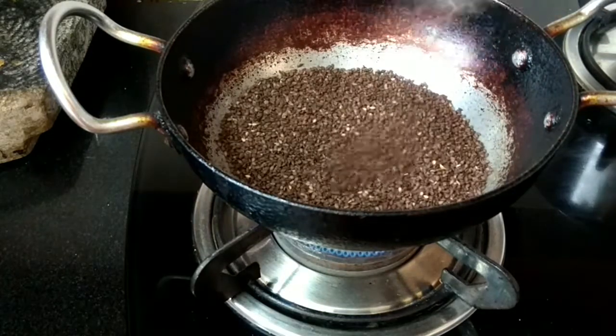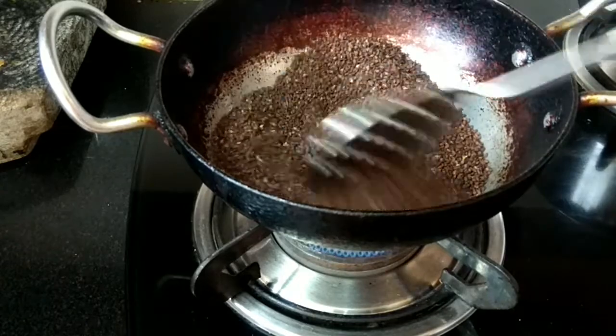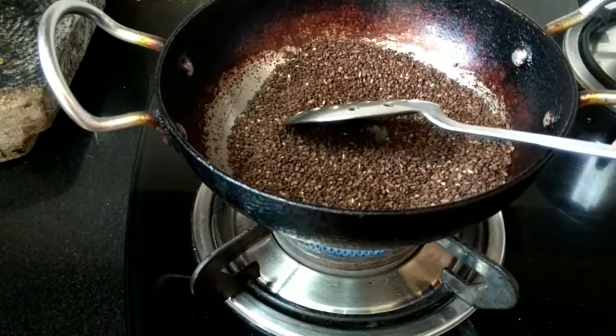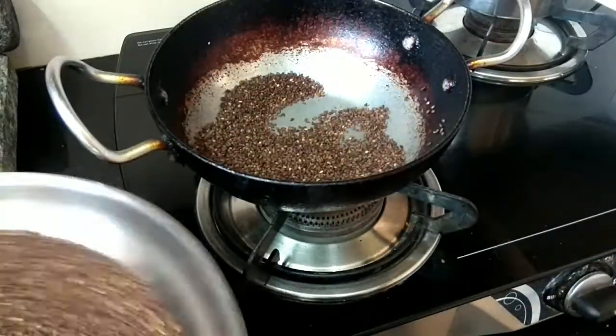Now let us take a kadai and dry roast the sesame seeds on a low flame till it splatters with a nice aroma. We should be careful that it should not be burnt. I have taken 100 grams of sesame seeds — please check my description box for the ingredients. After dry roasting, transfer it into a plate and let it cool for a few minutes.